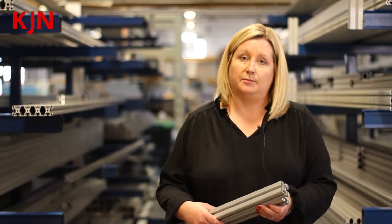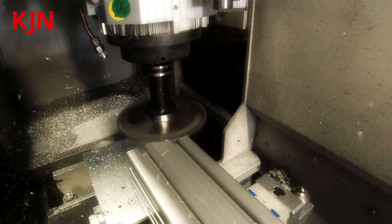You can have the profile unfinished without any machining, or we can provide the machining for you. We have in-house machining facilities to provide any holes required for the connection of the profiles.